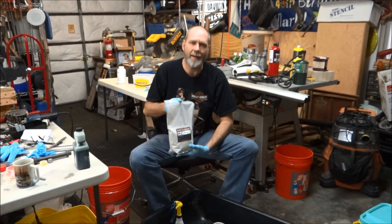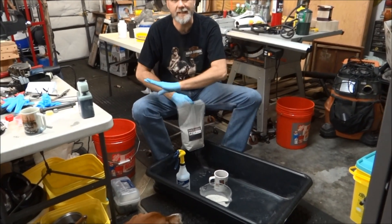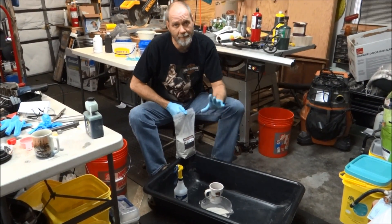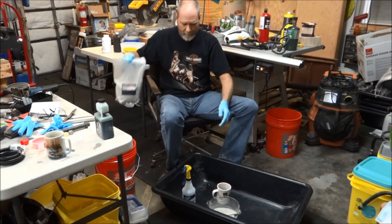Okay, now we're going to mix it. We're not mixing very much, but I'm going to use this big container right here so I can spread it out, because the more you can spread it out the easier it is to mix. Like I said earlier, you don't use very much water — if you have too much water you're going to end up having problems later.